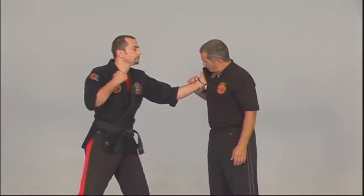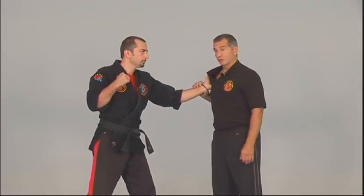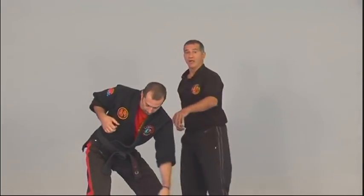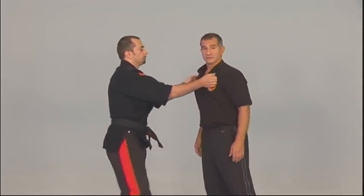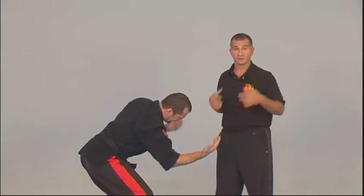Using the same pressure point — lung number eight in the wrist — for a male-to-female grab, you can work it just by pressing into it. Pull it toward the hand to quickly release and drop the body. If the person grabs on with two hands, you can easily grab both wrists at the same time. With both nerves activated, it's very hard for him to hold on and you can still escape.